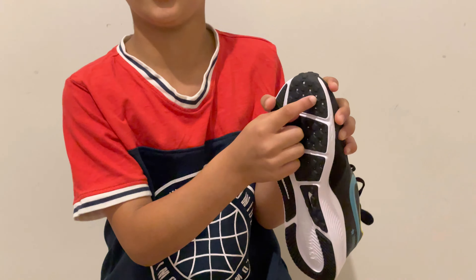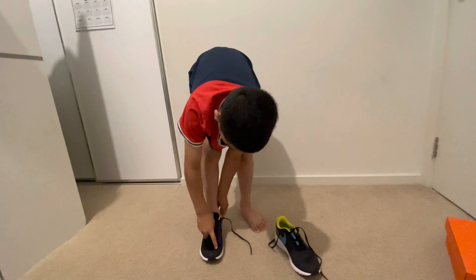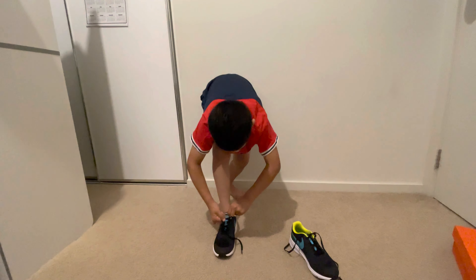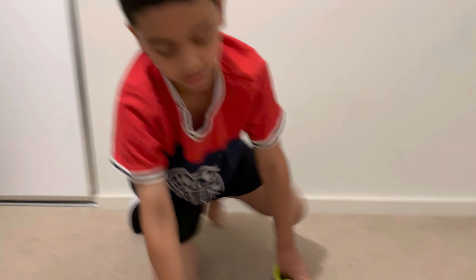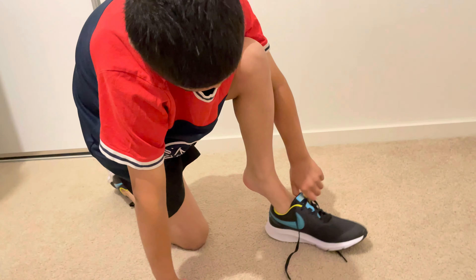Let's wear the right one first — get it, it's 'right' — and I am righty, so okay. Three, two, one. They're satisfying! It's my right size, my leg comes up to there. Oh my god, they're so soft, they're so soft! All right, other one. I'm not gonna put my foot on the ground yet. I already feel it — so soft.